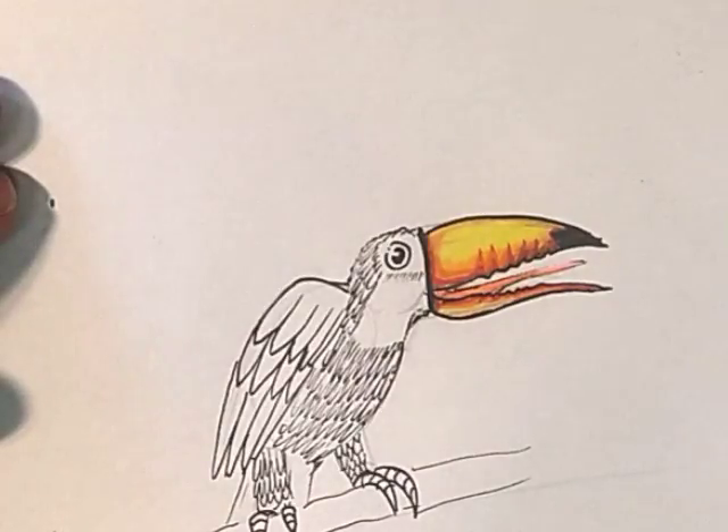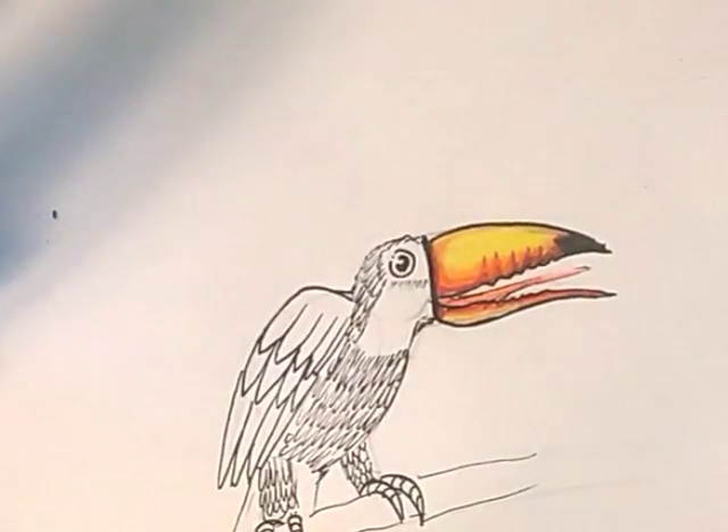I've never actually drawn one of these before, so this is my first time. If there's any problems with it, that's my excuse.